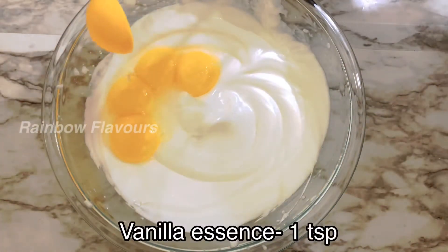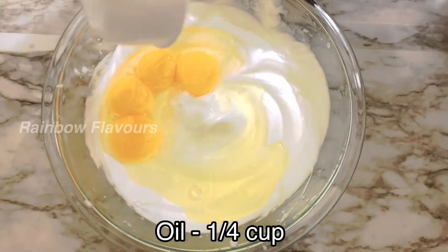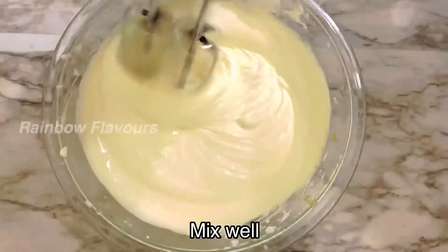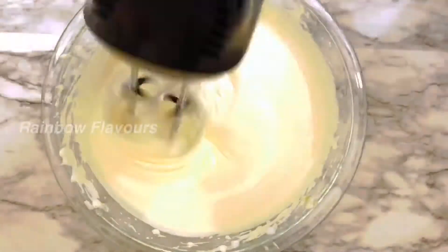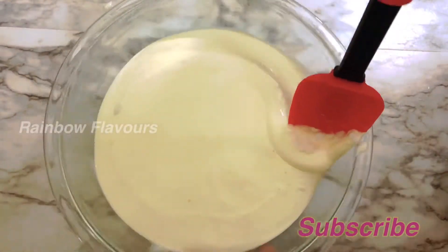Add 1 cup of vanilla essence and 3 tablespoons of honey. Let's mix it all together.